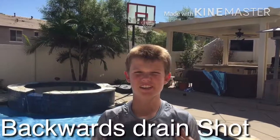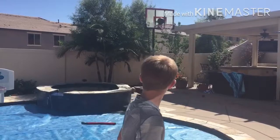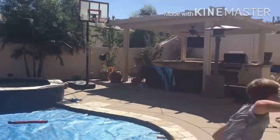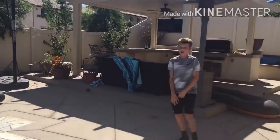You can't see me! This is the Backward Strain Shot. Oh! That's going to count! That's going to count! That was an awesome shot! Nice job, Jackson!